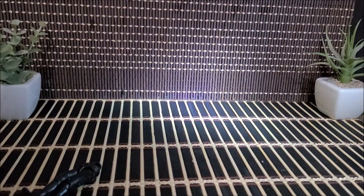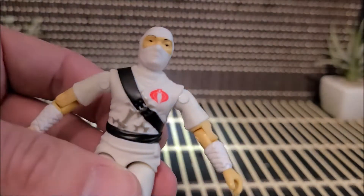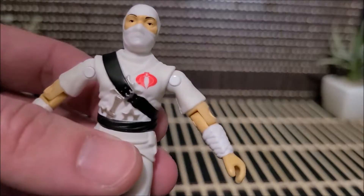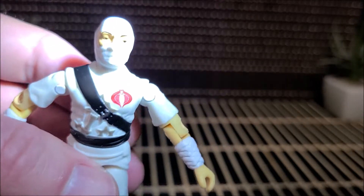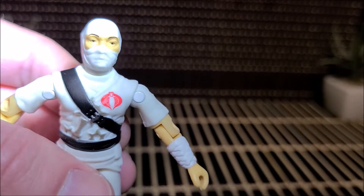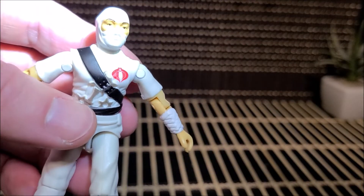All right, GI Joe O-rings are back! Waiting to see the next wave — there will be some Cobra Troopers, Cobra Commander, and Duke. We'll get some two-packs and we'll see if there are more two-packs coming, or if they'll actually do single versions. I'm hoping for a Firefly and some of the nice originals. These are back!